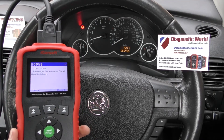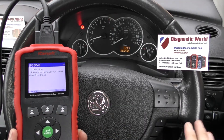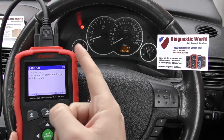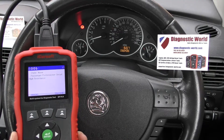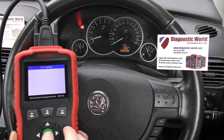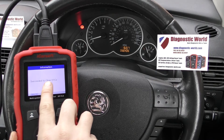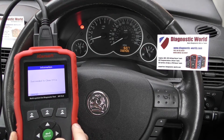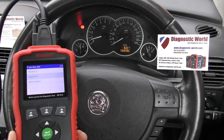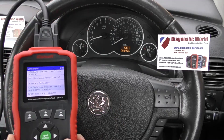We found a loose connection underneath the passenger seat — that's the left-hand seat in this right-hand drive car. We put that back together, but the airbag light is still showing on the dashboard. So we click on Clear DTC — clear diagnostic trouble code — click OK, and we get a message saying 'succeeded to clear DTCs'. Click back and the airbag light has turned off.